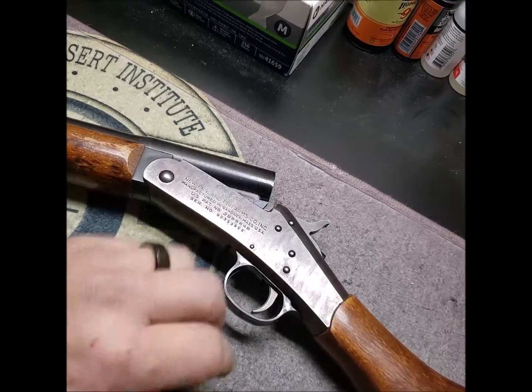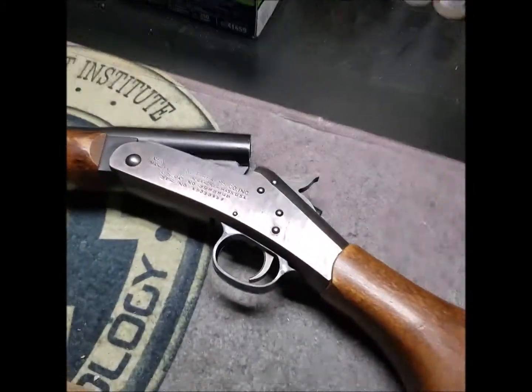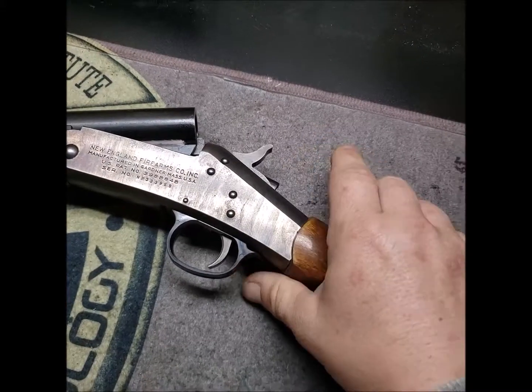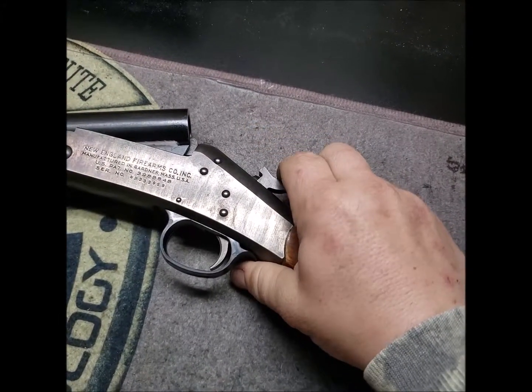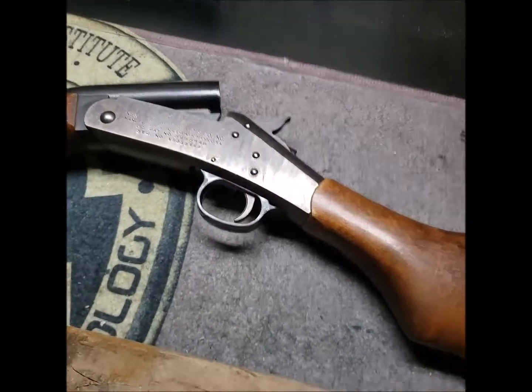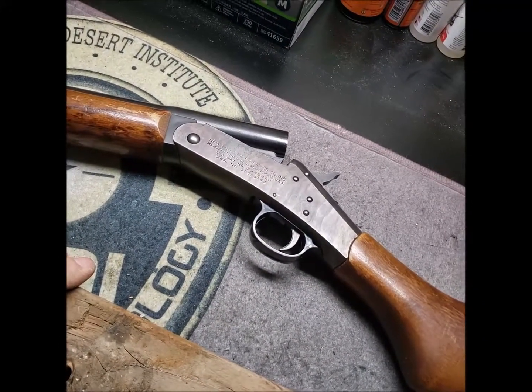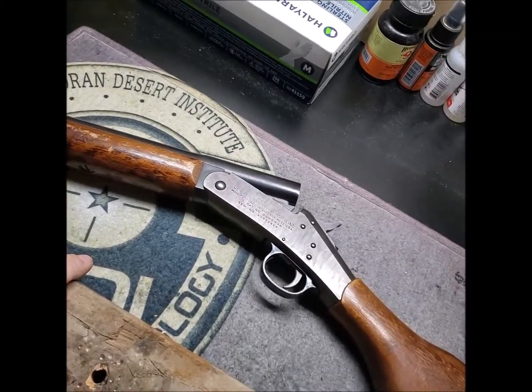I've ordered the parts. For now, this shotgun is not usable, and I'm kind of glad that we did all this because it helped me find a potentially unsafe condition. Parts are on the way — that is my video, thank you very much.